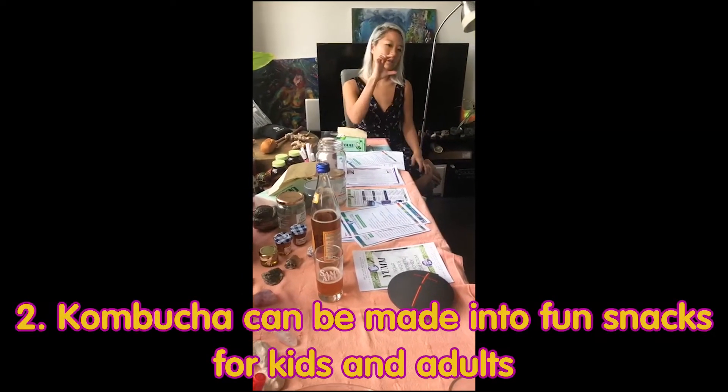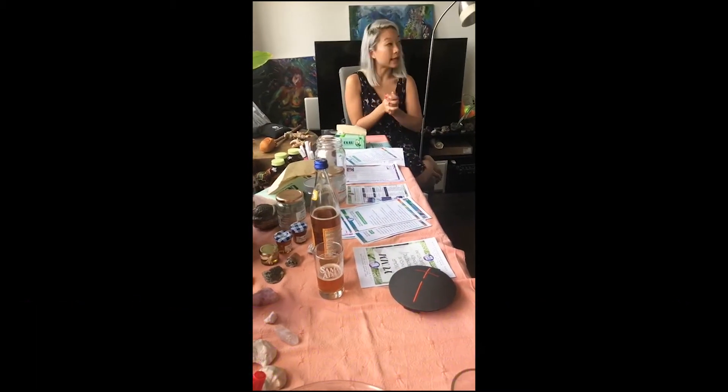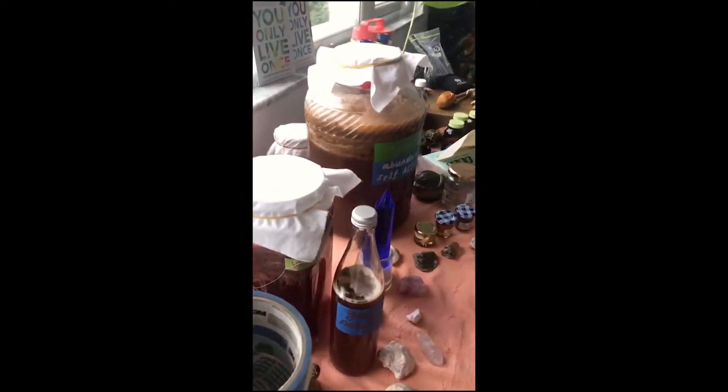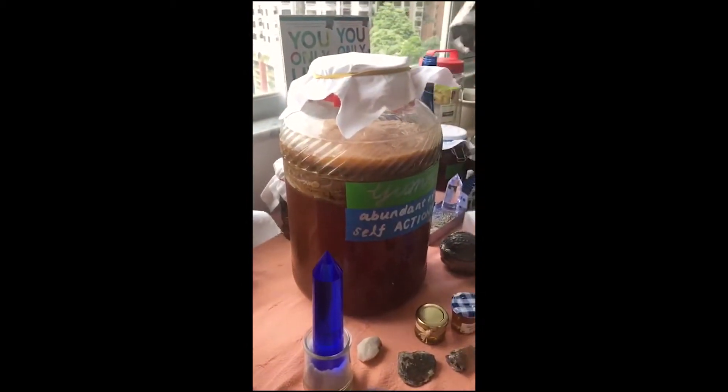Kombucha is really effective for kids as well. I only give them like a shot — I use a shot glass and just give them a shot. They really like the sour taste, and I also make kombucha fruit roll-ups with it. So these are like jerkies.